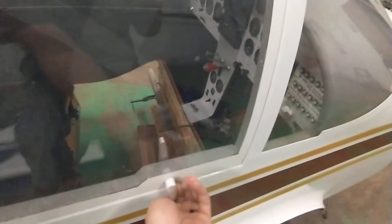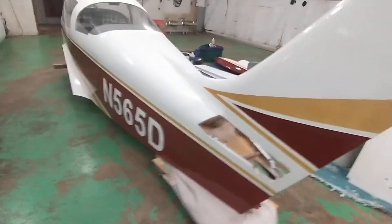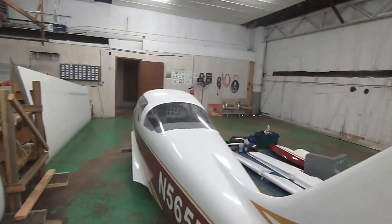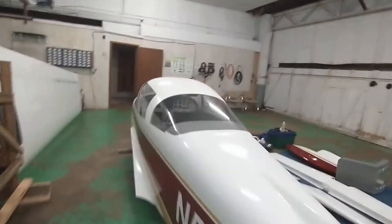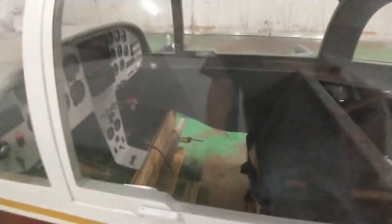The door closes nice and smooth, latches just opposite of how I opened it. It's got a back window which is pretty cool. You can see the tail section - we're going to put it back together next week like I said.